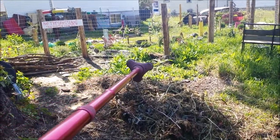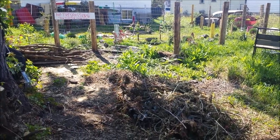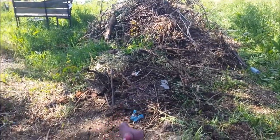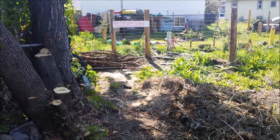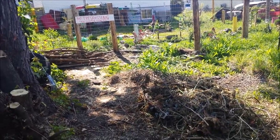I got all that firewood that was there and tossed it over the fence. I moved this big pile and put it with that other big pile. Then I'll see if I can cut up some of that other smaller wood and toss it over the fence too. That's all I'm planning for this week.